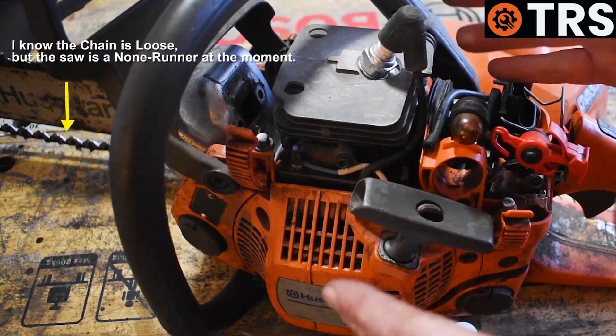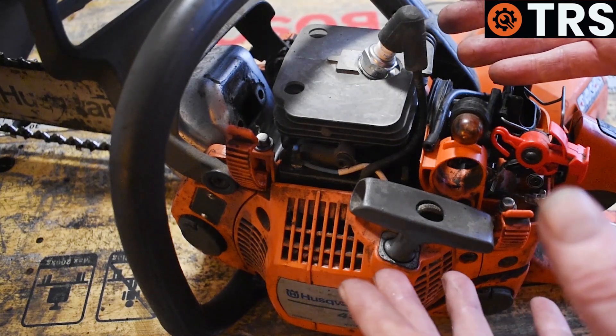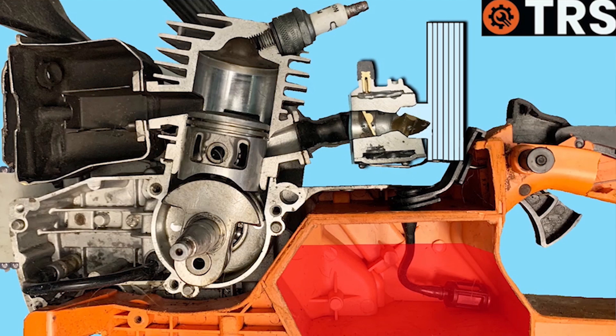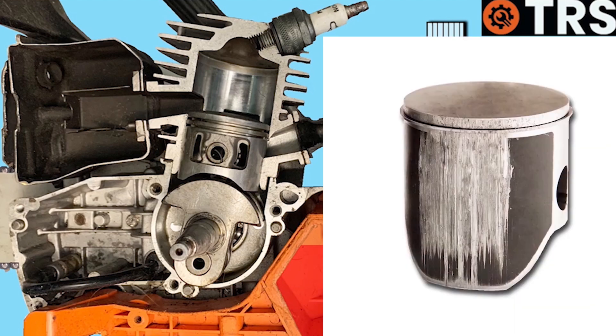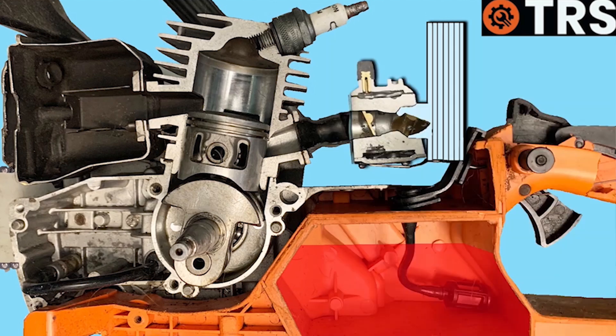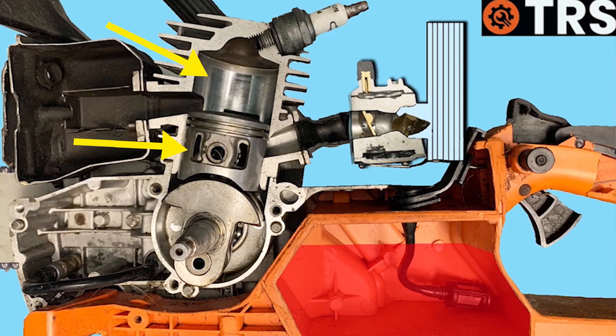This procedure does take some removal of parts, but not to the level it would if we were to actually strip the engine. A chainsaw being a two-stroke, they can be quite susceptible to scoring marks on the piston and the barrel, which obviously causes damage to both components as well as the piston ring. If that's the case, we're not going to get the correct amount of compression, and the engine isn't going to run the way it should.